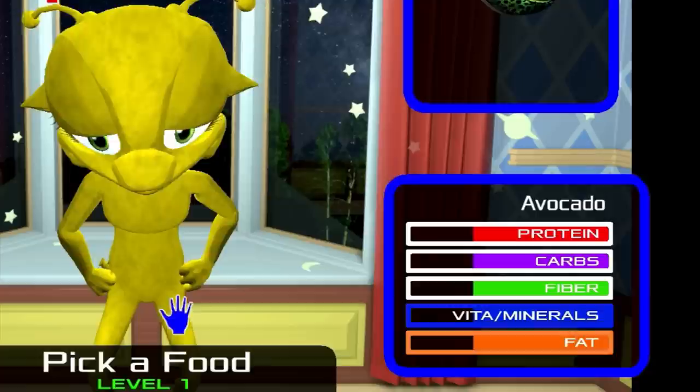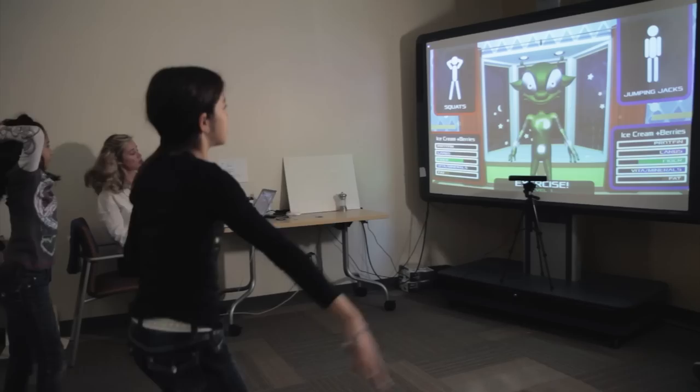There are five nutrients and optimizers: protein, carbohydrates, fiber, fats, and vitamins and minerals. When the alien is fed the item that is the least healthy of the two, he begins to droop and get tired-looking.